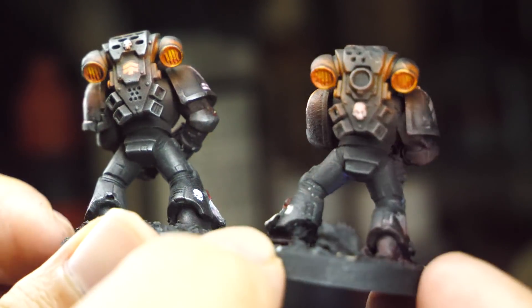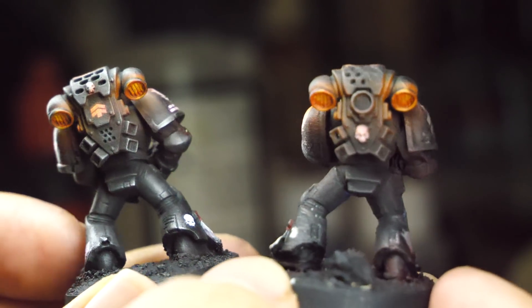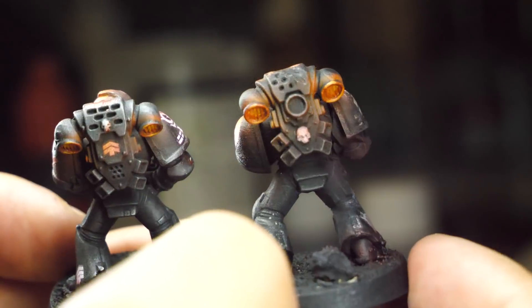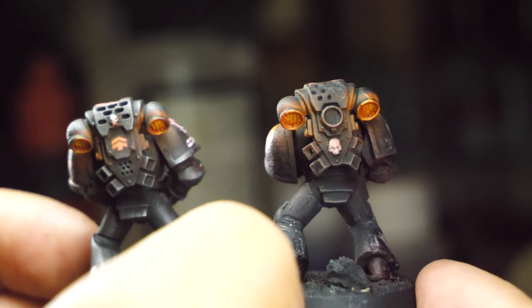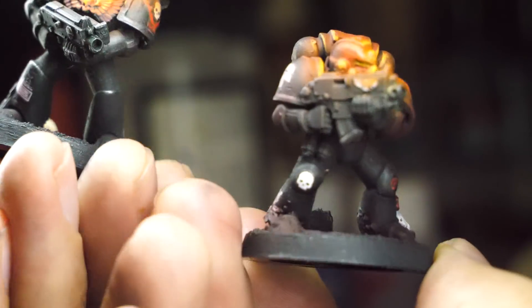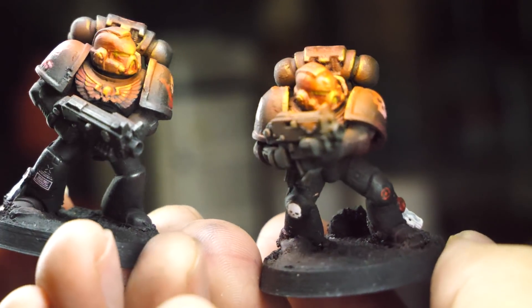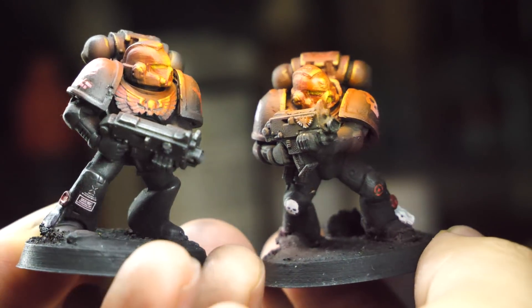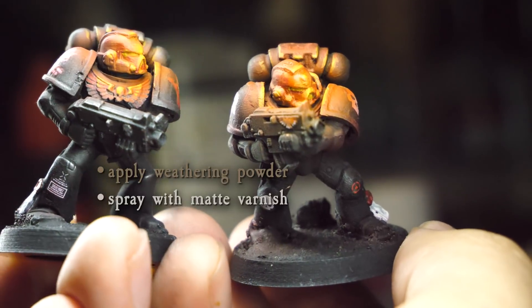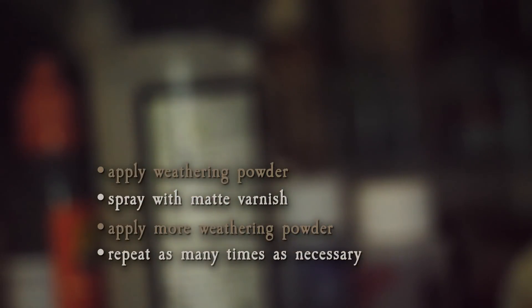The marine on the left has weathering powder and the one on the right has nothing. When working with weathering powders, they'll rub off if you play with the models a lot, and the way to get around that is to apply a coat of matte varnish after you put the powder on. The problem with the matte varnish though is that it makes the powder look less noticeable — it really dulls the effect. So the best way I've found is to apply the weathering powder, then spray the model with matte varnish, and then do more weathering powder after, building it up in little layers.